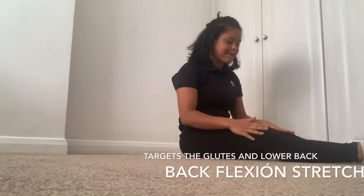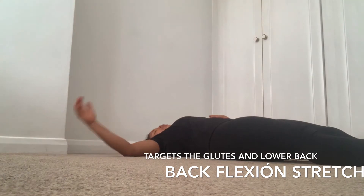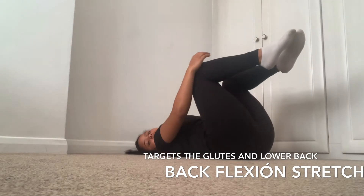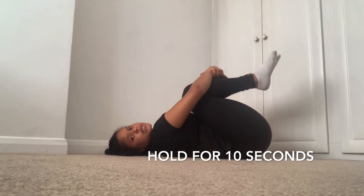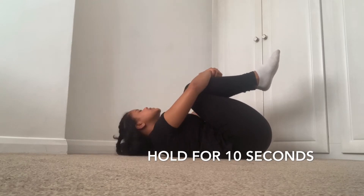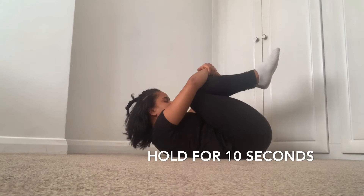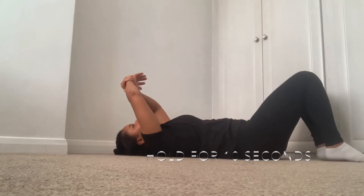For our next stretch, we're going to be doing a back flexion stretch. Lie completely down onto the floor. Bring both knees in — your head should be completely down on the floor. Bend the knees and bring them onto the chest. Start off lying on the floor, bring your knees in, and breathe in and out. If your neck hurts, just lay your head down. We're going to hold that for 10 seconds first, then 20, then 30. Nine, eight, seven, six, five — this will help with the lower back pain. You should feel that stretch in the bottom. Three, two, one — hands down, hips down.